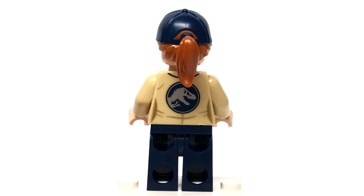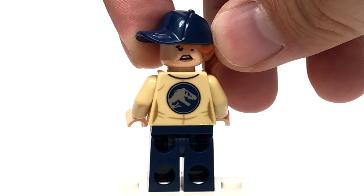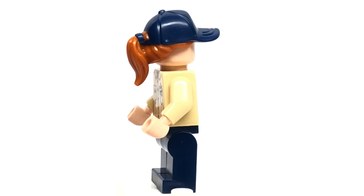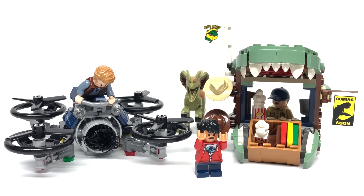The Owen minifigure in this set is the same version that appeared in numerous Jurassic World sets last year. Nothing really special here, and he does have an alternate face with a more angered expression.